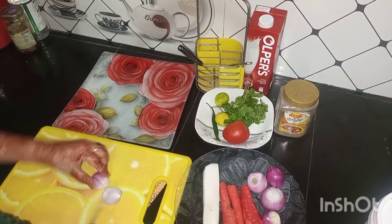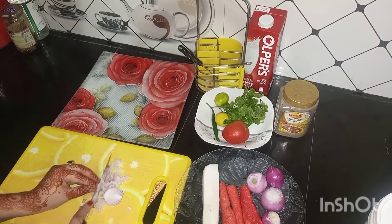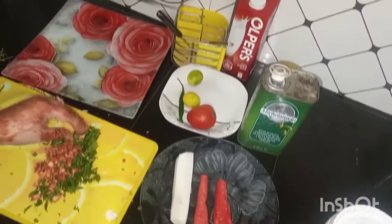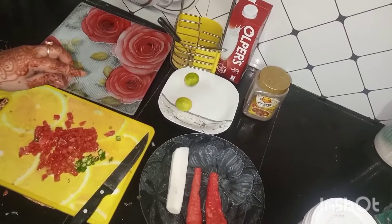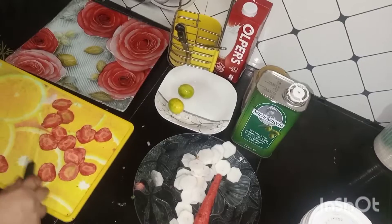First I will chop the onions, because we will add finely chopped onions, and also add finely chopped tomatoes. All these things we have to chop. After that I have to cut the radishes and carrots roundly, which we will use to garnish.